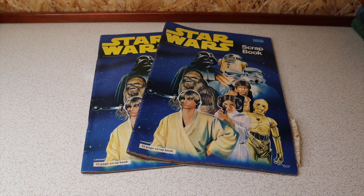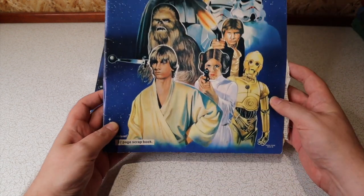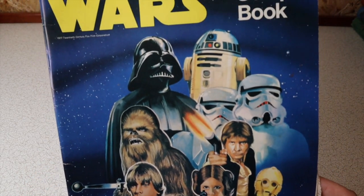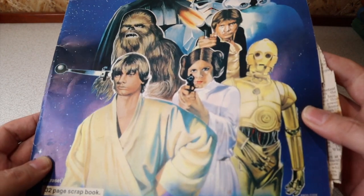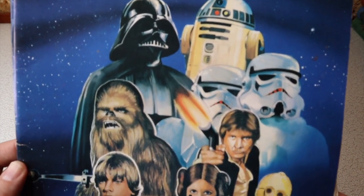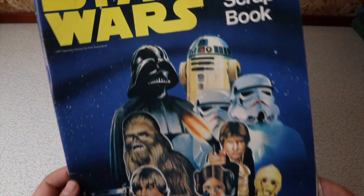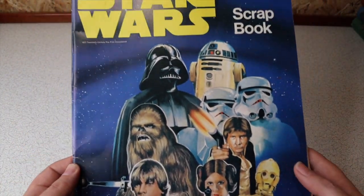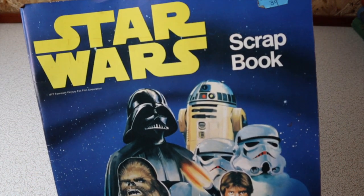I've got quite a haul of these — I'm probably reaching into double figures. It's one of my favorite Star Wars pieces of all time. Look at that beautiful artwork. The Letraset range is up there as one of my favorite areas of collecting. Not only do I remember this stuff from back in the day and it just oozes nostalgia for me, but the quality of how it was put together back in those early days is just second to none. I love it. It's beautiful stuff.